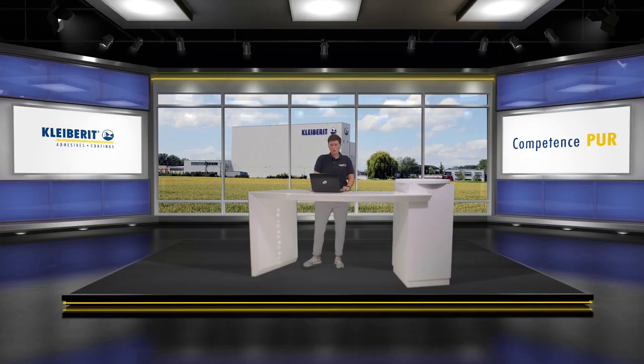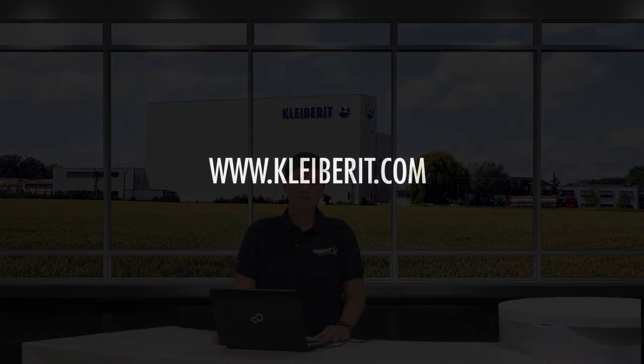I really look forward to your inquiries, your proposals, and your ideas. Thank you very much.